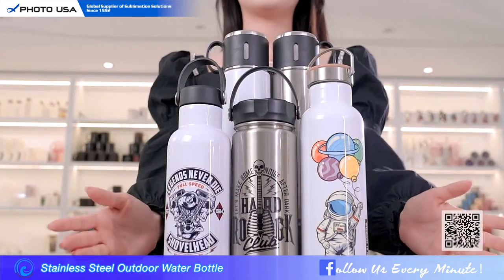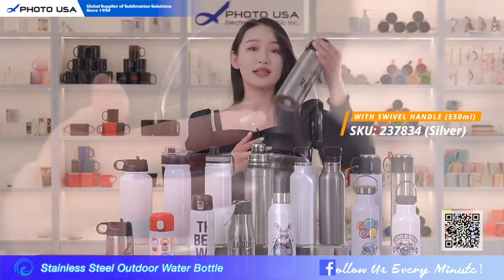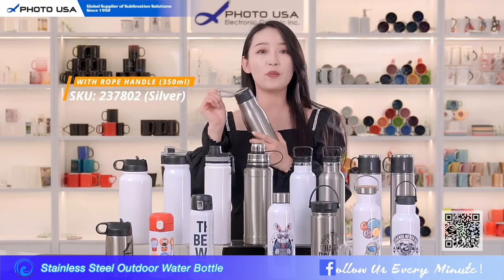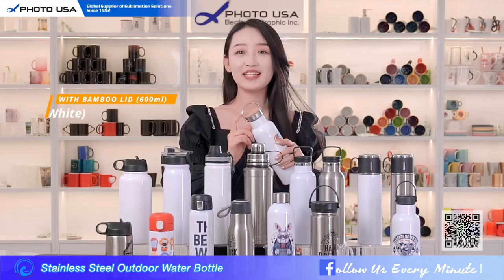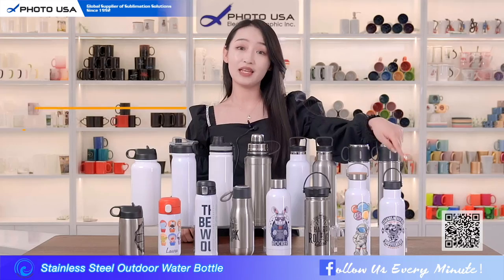Now let's see the respective features. This one has a lid design with an irregular shape that helps you open it more easily. This one is designed with a rope handle and can be used with a carabiner to hang directly on your backpack.